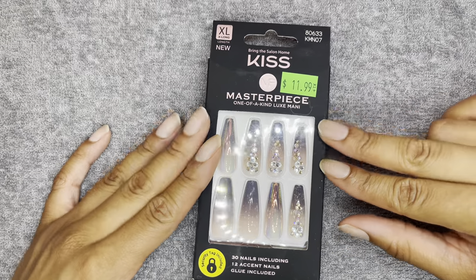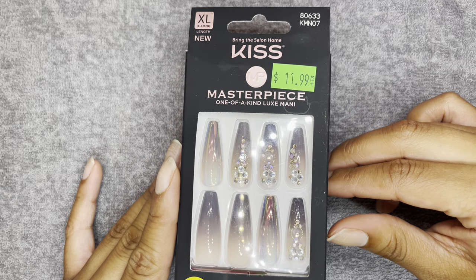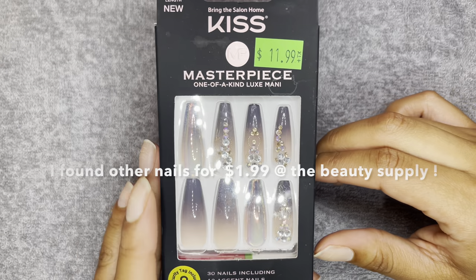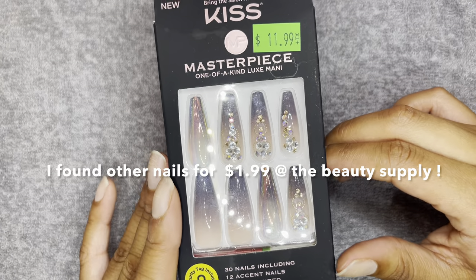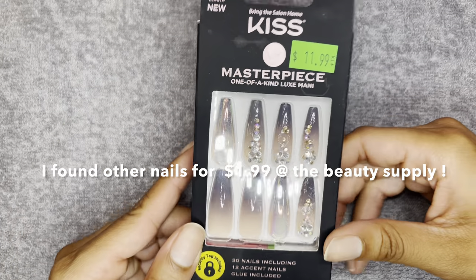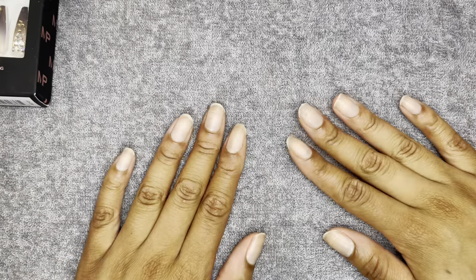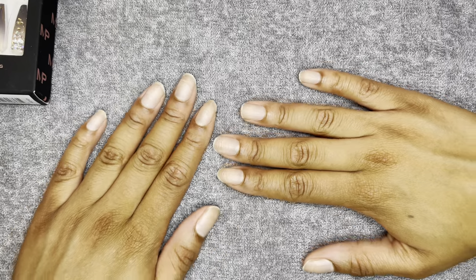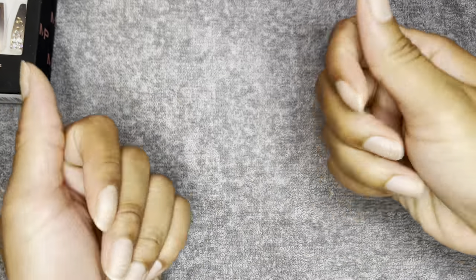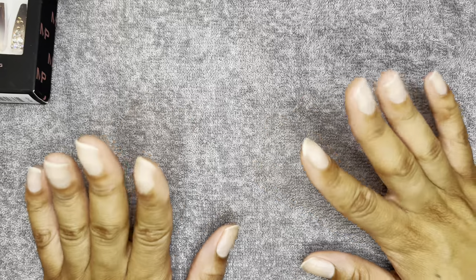Then, of course, you want to have your press-ons. I like to use these Masterpiece ones — they're $11.99 from the beauty supply store. I feel like they're perfect because they're super long and they cover my entire finger. I have really long nail beds. These are the extra large kind. And, of course, you want to start with fresh, clean nails. Mine look a little crazy right now because when you take nails off it just gets crazy — your nails get so thin and brittle. But make sure you start with fresh, cut-down, clean nails.